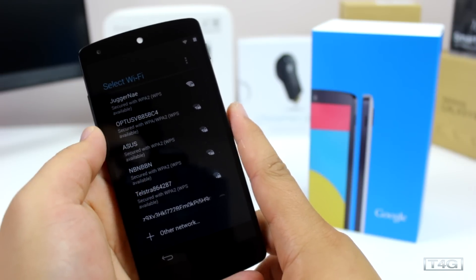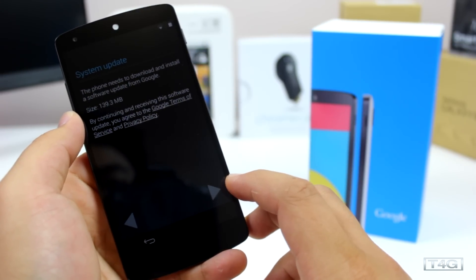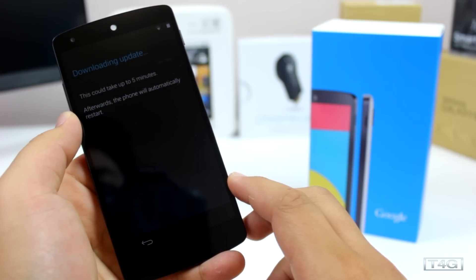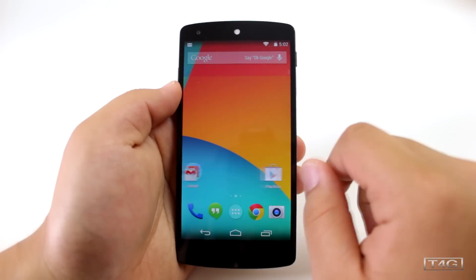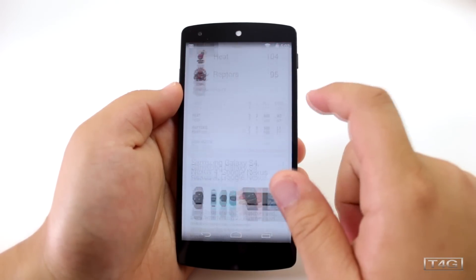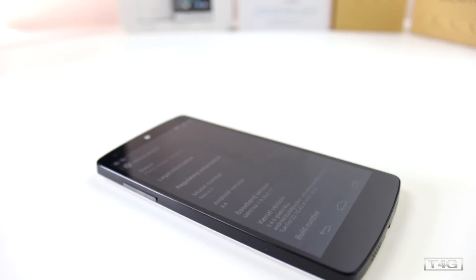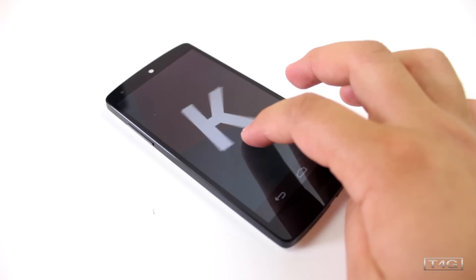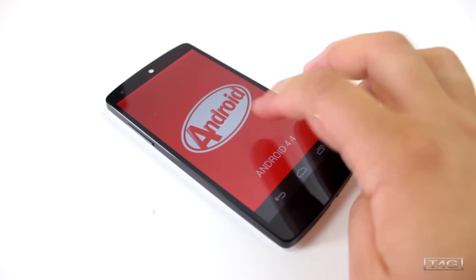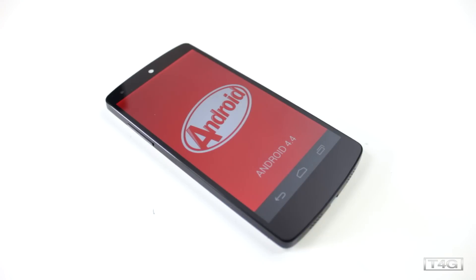When you first boot up the phone there will be an update — it's 130 megabytes and you won't be able to use the phone until you update it, so we'll skip that and bring you to the actual home screen. What's special here is the latest version of Android, which is 4.4 or KitKat. The OS is designed to run better on low-end devices with at least 512MB of RAM, and hardware optimization — something that was missing before — is finally on Android. Visually it's not an overhaul, but it certainly looks a lot more flat.